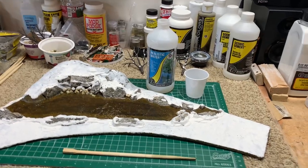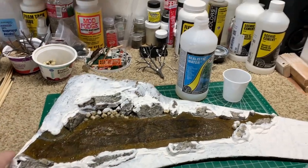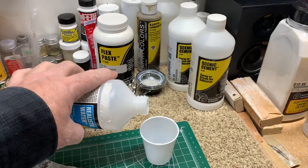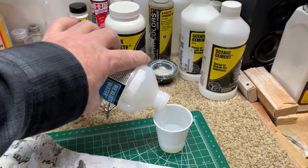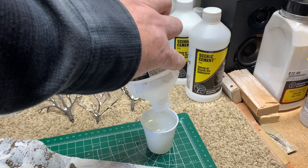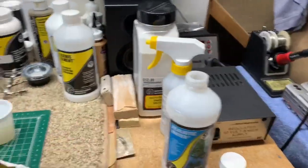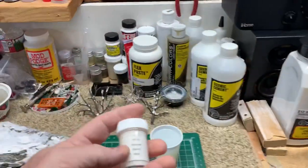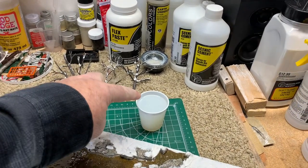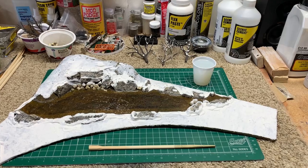I've made sure that my edges are built up enough so the next layer of realistic water doesn't spill over. I'm going to take the realistic water and put it in a little cup here — that should be plenty, it's pretty much all I have left. Then I'm going to take some of the Woodland Scenics white pigment — this is the earth colors — and I'm going to add it in and mix it. That's going to be our ice.